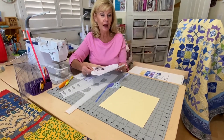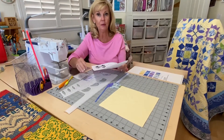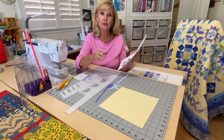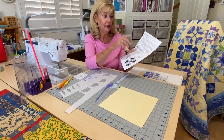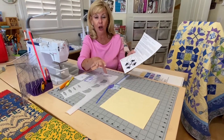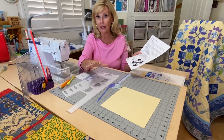Hi there, Marilyn here. I'm back with Cotton and Chocolate for Halloween Figs with a Twist, month six. Now we're doing page 16, block 13, and this is the Autumn Lily block. This is our first appliqué block in the quilt.